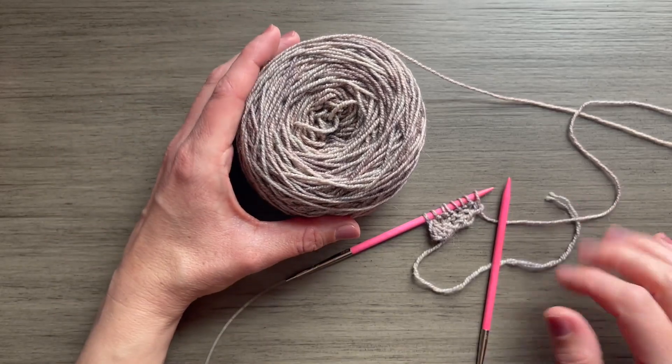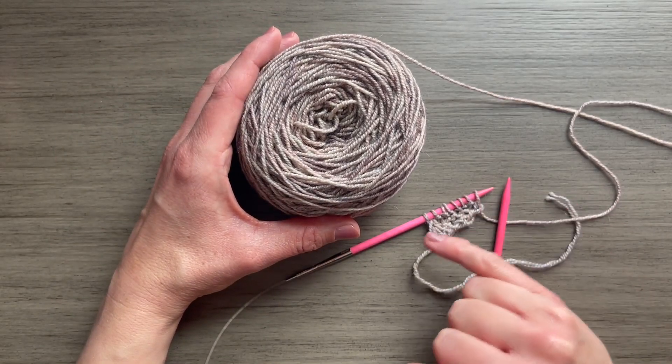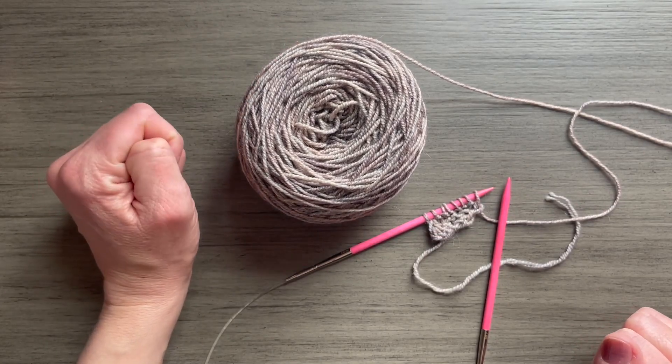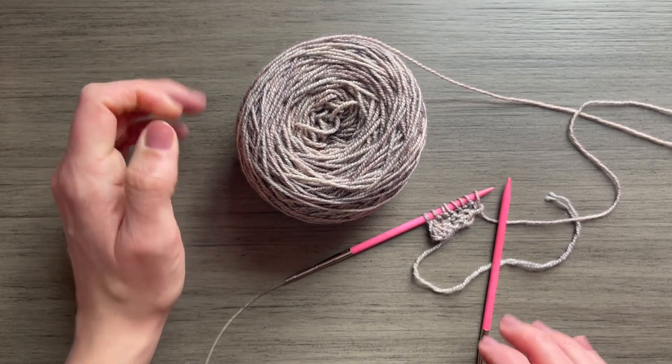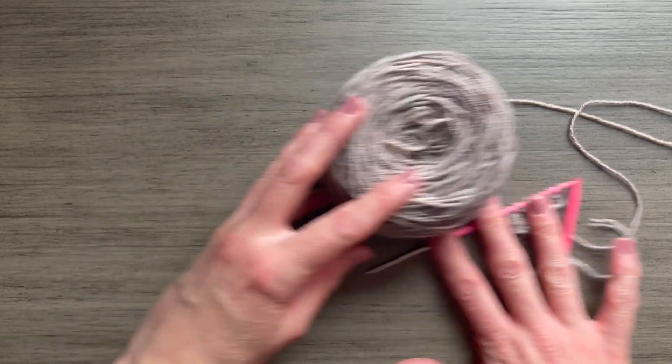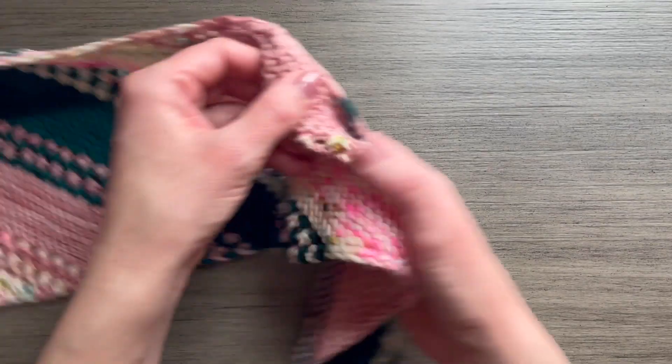Hi, Jill from Knit Sisu here. In this video, we're going to be talking about the selvedge or the edging in the Friendship Shell Malabrigo Knit Along. I have cast it on and I just have a few rows worked, but let's go ahead and take a closer look at this edging.